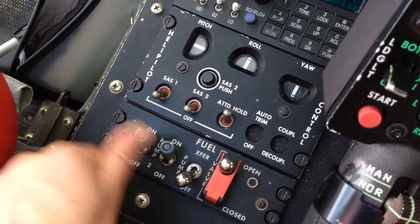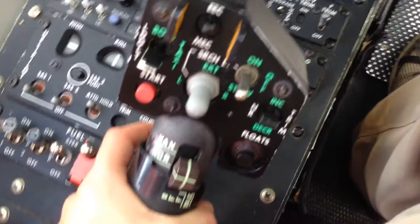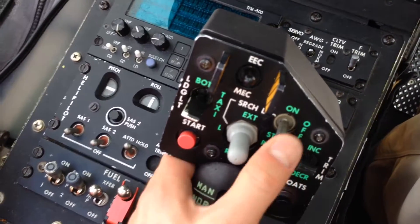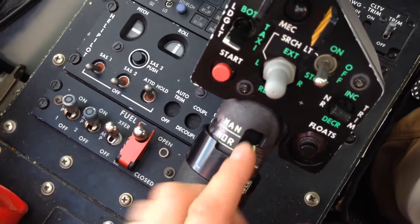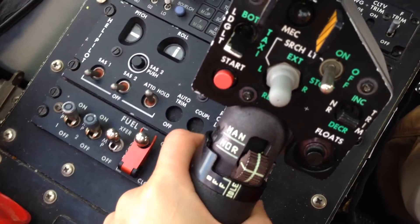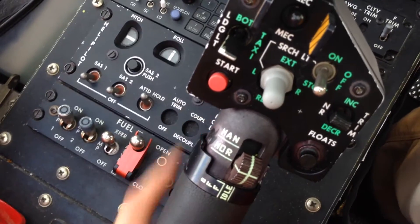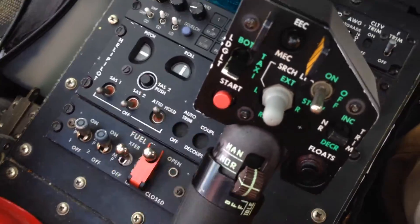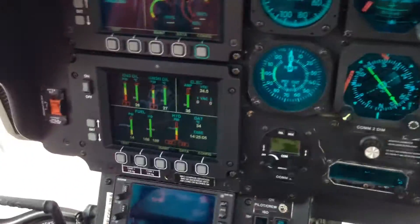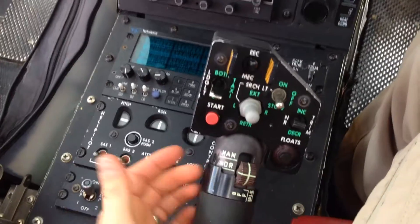We're going to go ahead and put the fuel boost pumps on and the transfer pump on. Down here on the collective: EC on, landing lights off, stow switches in the normal position — not in the manual. You can run it through, make sure that it locks in idle, hits the stop, and flight comes back to idle and off. Reset that.